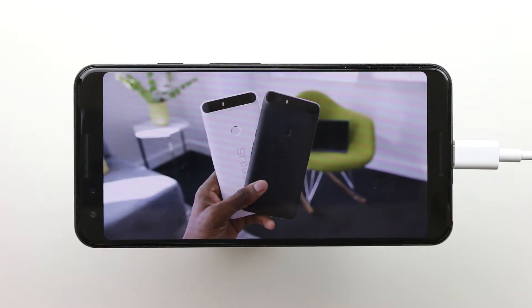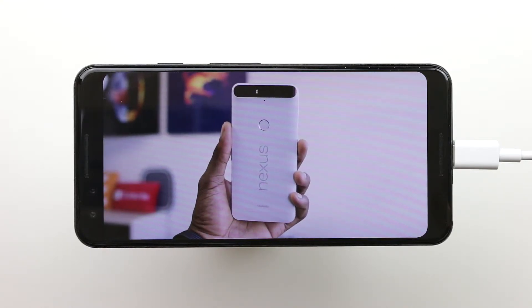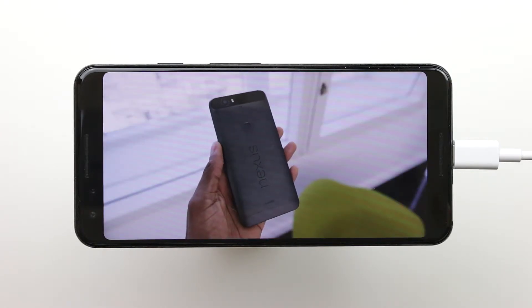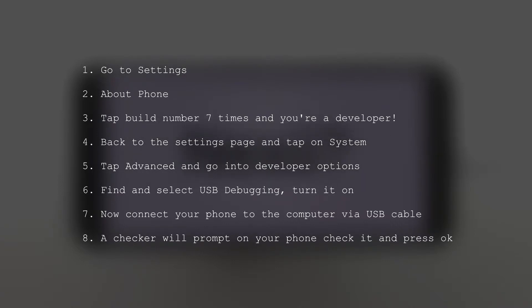All you need is a bit of ADB and a couple of command line commands. In the description below I've left a link to download Android Debug Bridge. Once installed, go to your system settings, go to About Phone, then Build Number. If you haven't enabled developer options already, tap Build Number seven times and you'll have developer options enabled.